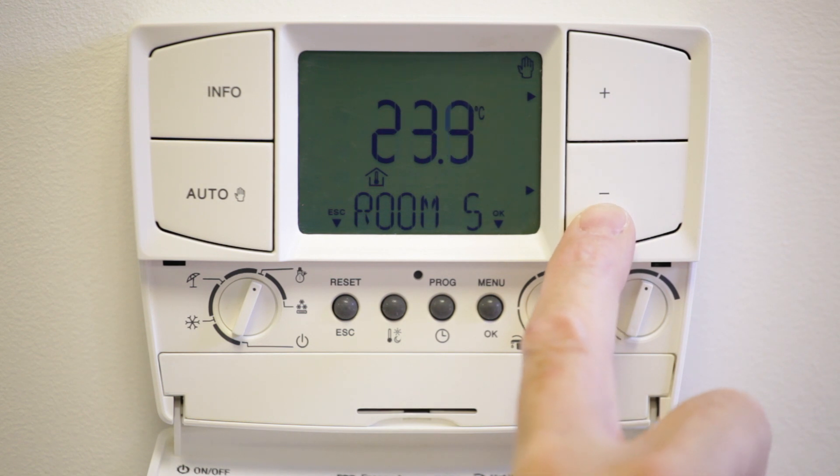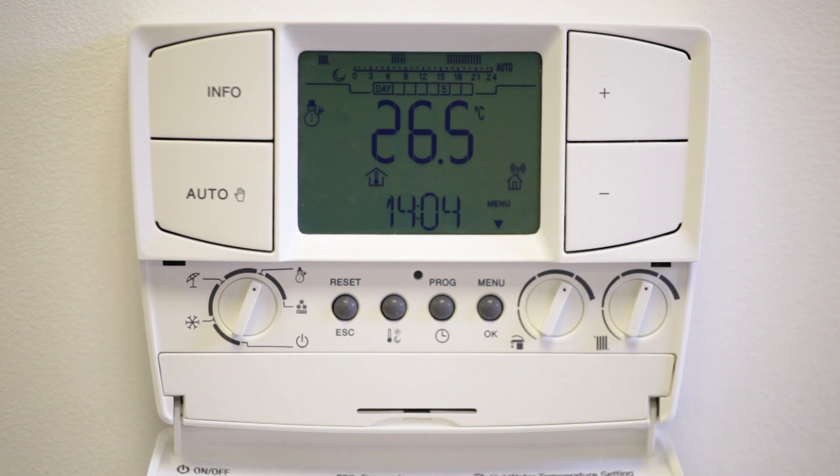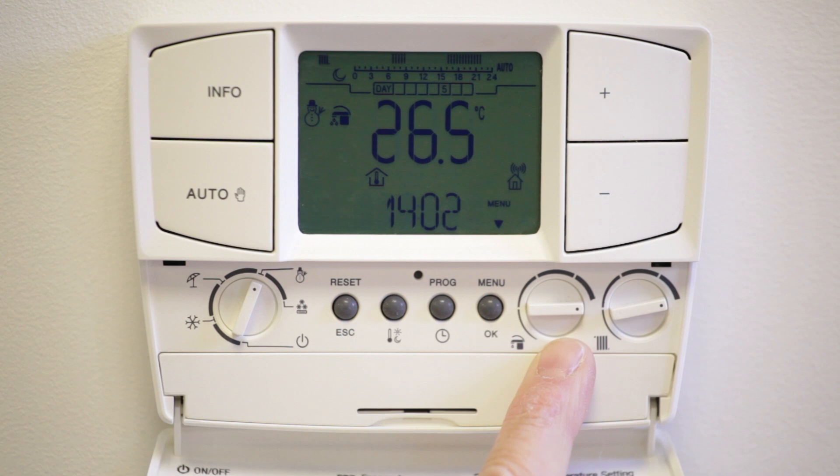For a temporary override, press the plus or minus buttons to set the desired temperature and the hand symbol will flash in the top right-hand corner of the display. The room temperature will be maintained until the next timed on or off period. If you want to turn off the temporary override earlier, press the auto button.